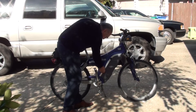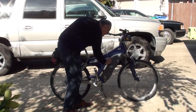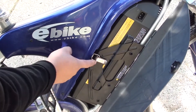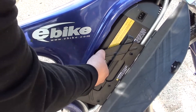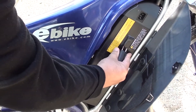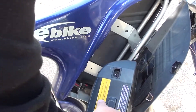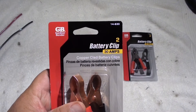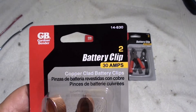I turned the bike on and nothing happened. There was no power, no lights came on. So let's remove the battery. The first thing we're going to do is turn these plastic clips, open the door, you'll see this latch here — just unlatch it and remove the battery. Careful, it's a little heavy. So let's take the battery out and set it aside. The first thing I want to do is see if the bike works, so we're going to put some power to it. We're going to need a couple of clips so we can make some short wires to get the batteries connected.